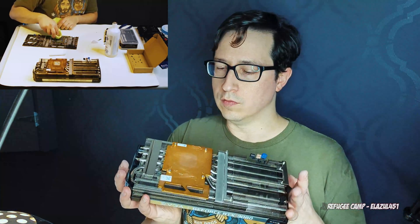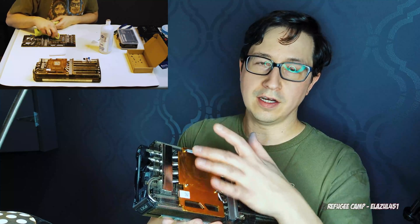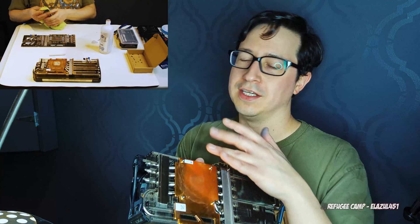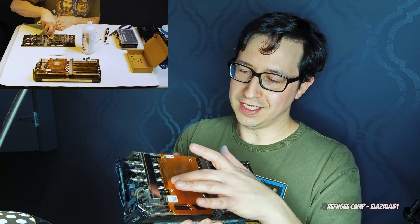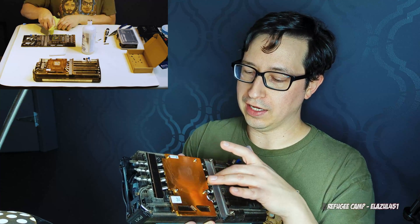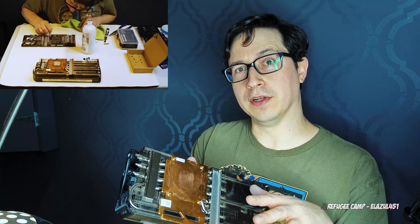One thing I will note: when you are cleaning off the cooler itself, the copper that they use for these is extremely soft. Copper in general is a very soft metal. You can see, even with the plastic tooling, I have scored it slightly, so don't do what I did and be a little bit more careful with it.